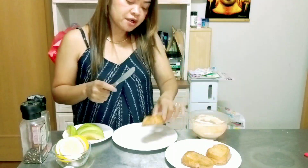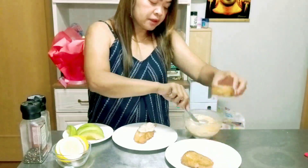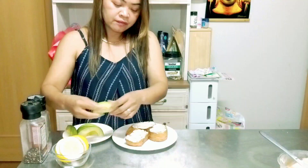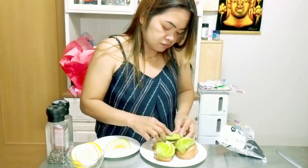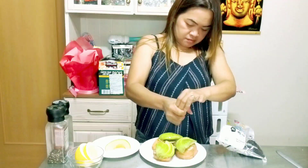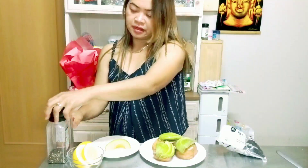Now it's time to assemble our avocado toast. Next we will put our avocado. We will squeeze a little bit of lemon, a little bit of salt, and a little bit of pepper.